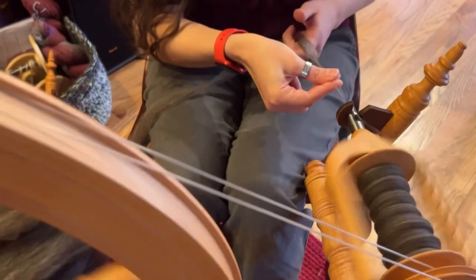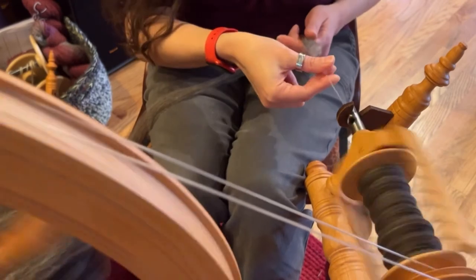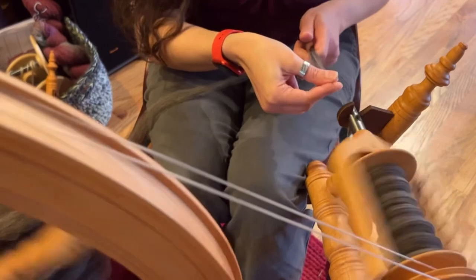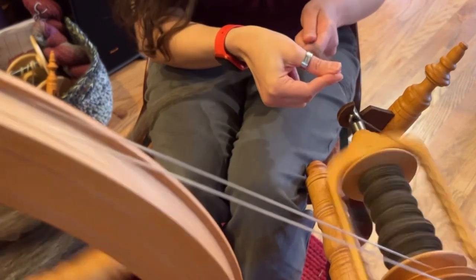I am going to take my time and enjoy this lovely spin. It's going to be a three-ply, so I have two more bobbins to fill. I'll check you back in the next video where I'll be doing some more spinning and plying. Happy spinning, happy knitting — see you all later, bye!